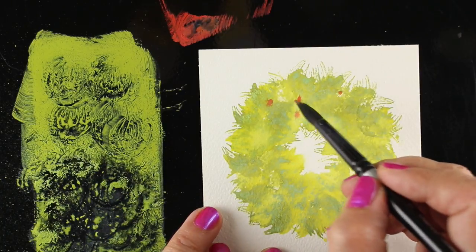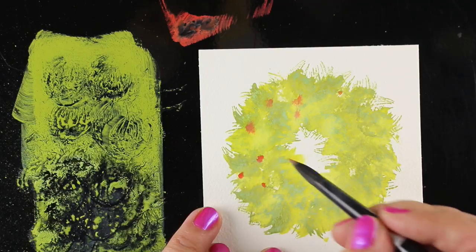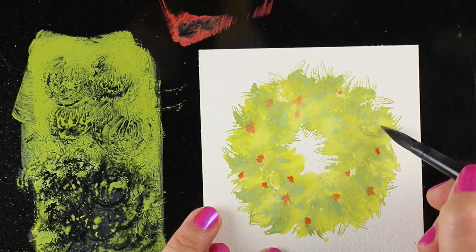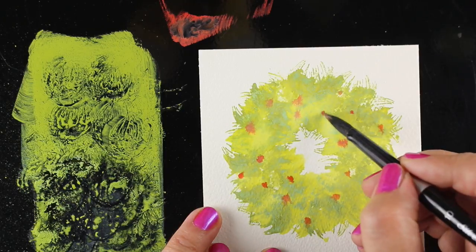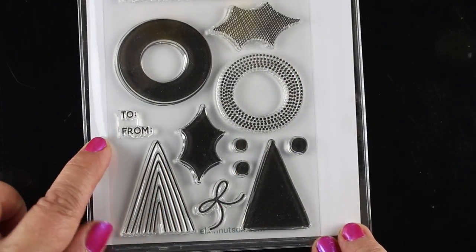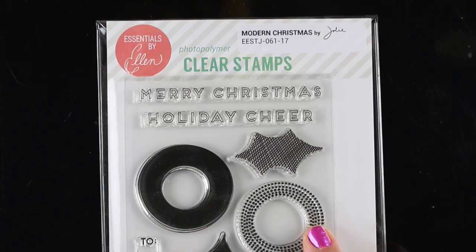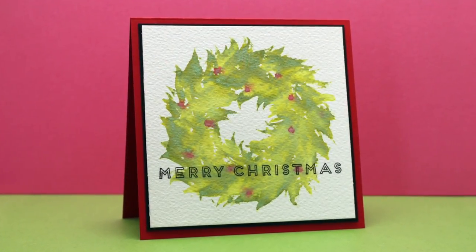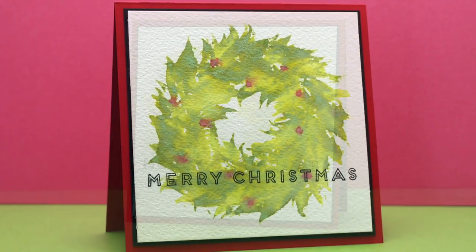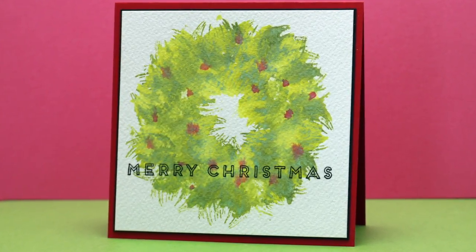Again I'm going to drop some red little dots into the wet pigment so they're soft and mushy and feel really loose on top of all of this beautiful green pigment. I have a feeling I might have to ask Santa Claus for some more distress oxides! For my sentiment, I pulled out another set called Modern Christmas — it has a 'to and from' you could use, but also these beautiful simple 'Merry Christmas' and 'Holiday Cheer' that are outlines of the words. I thought that would be a really classy thing to put on top of these panels with a thin layer of black around each one on a red card base, and I think they're just gorgeous.